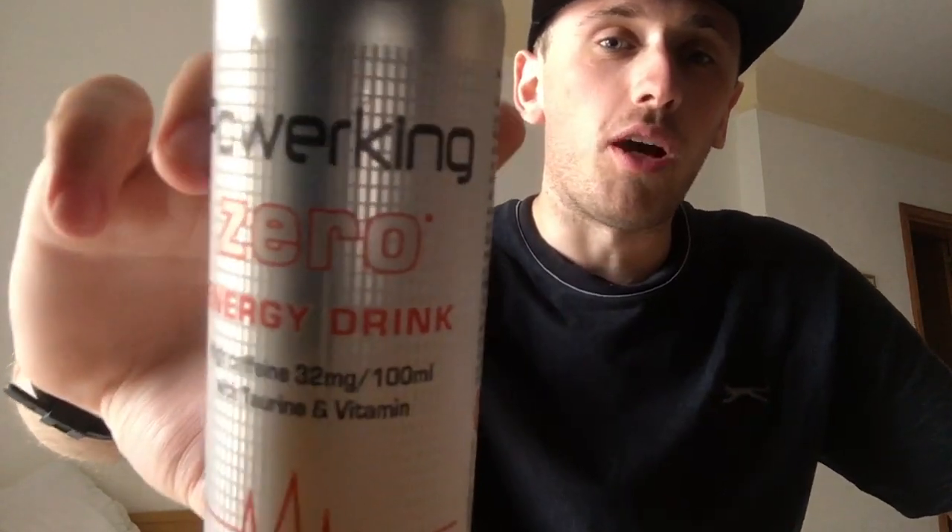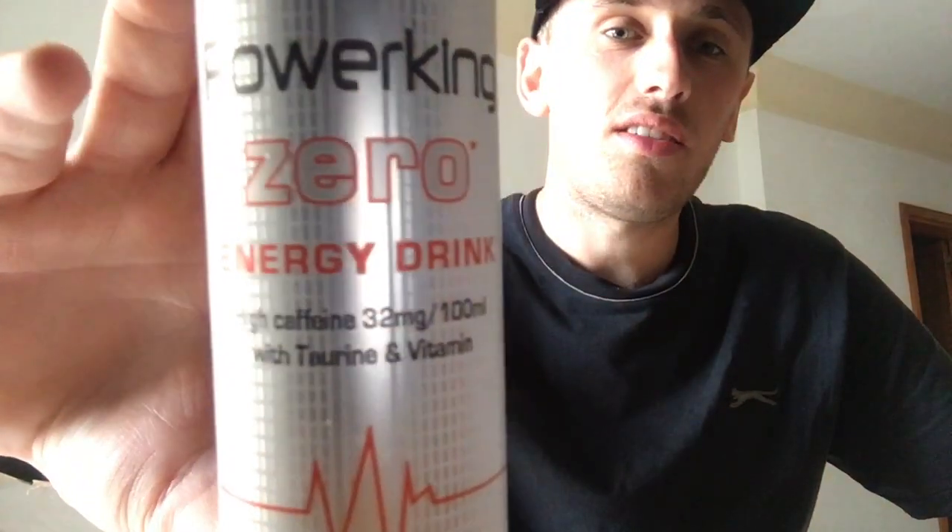Hey, what is going on, pros and presses? Mr. Lyman HD here, welcome to another drinks review. Today we're reviewing Power King Beat Zero, and I believe it is the original.